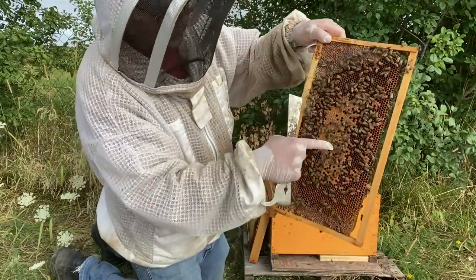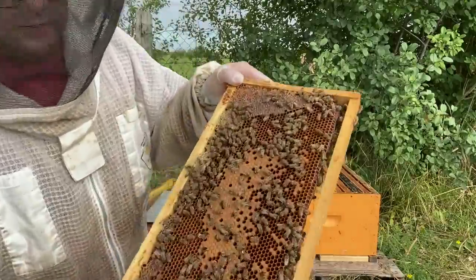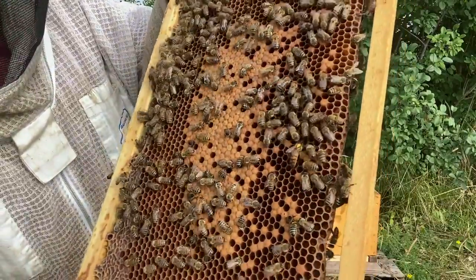Well, I found the queen. There she is marked in yellow, if you can see her there with the yellow dot.